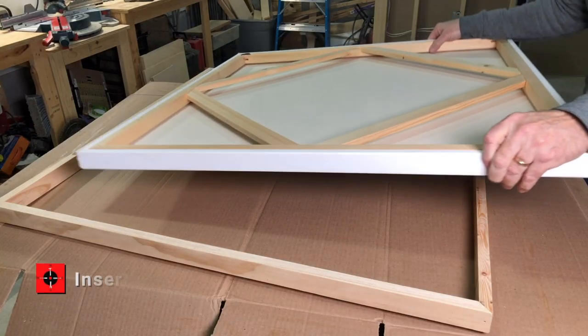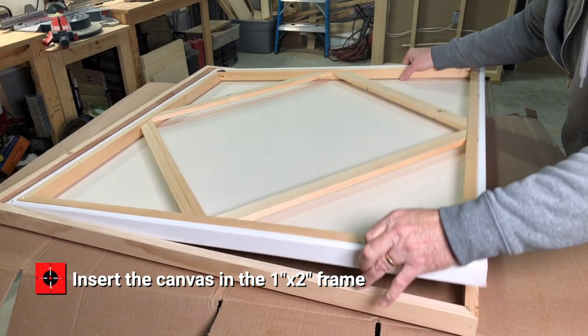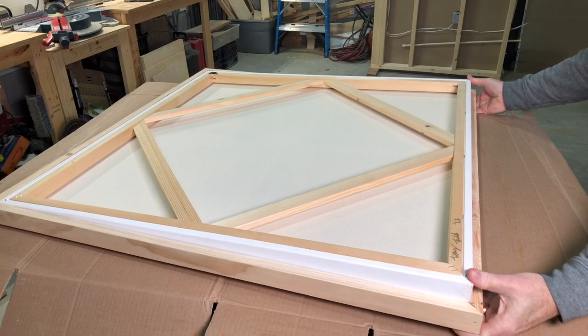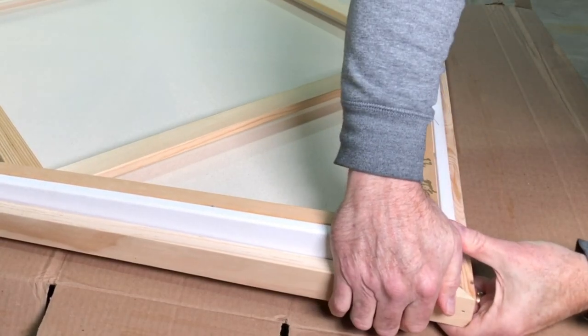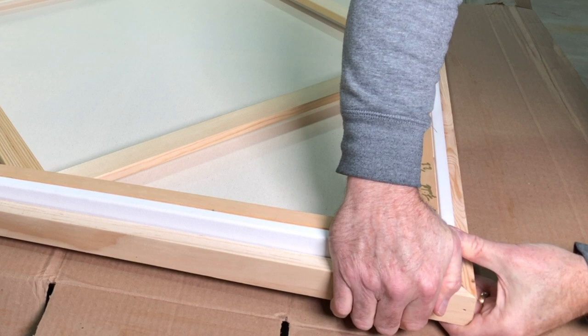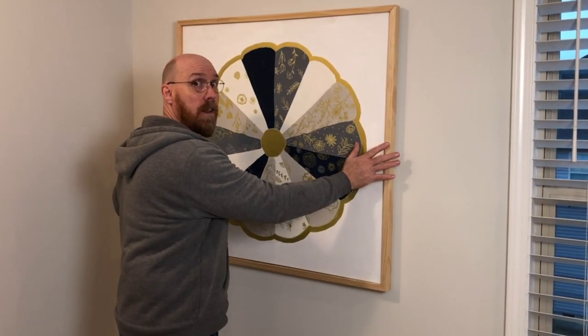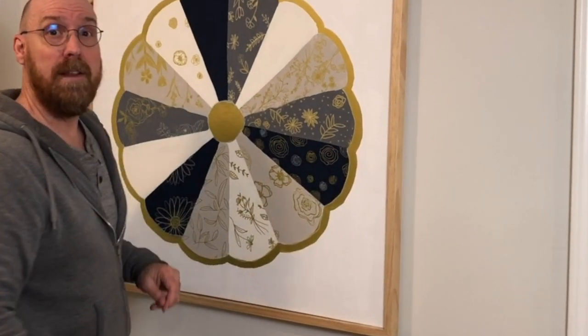Then when it's dry, it's ready to attach to our canvas. Now it's ready for hanging. You can either push it flush or leave it with some depth to give it that pop.